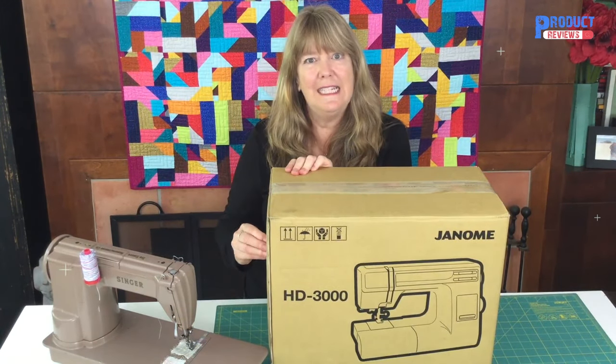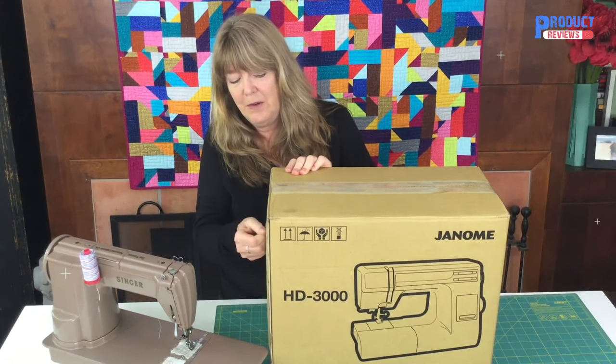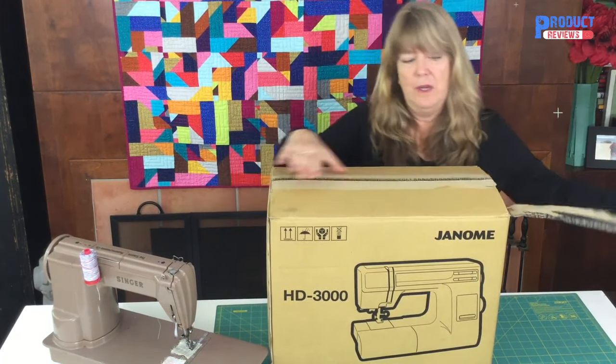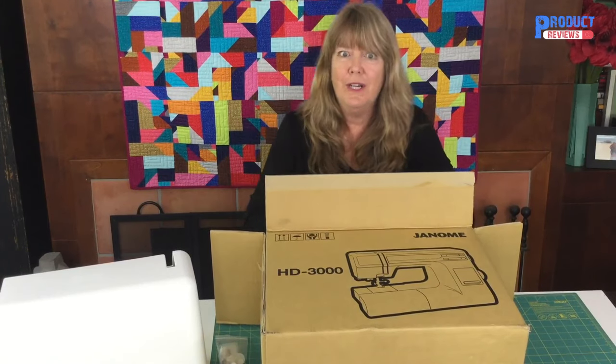I'm so excited that last night I went online and downloaded the instruction manual and read a few things. Not that I know anything about this machine yet, but I didn't want to come off like I didn't know anything. So here we go — a live unboxing.